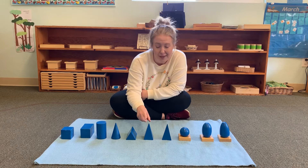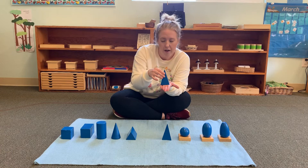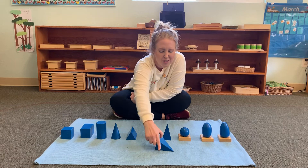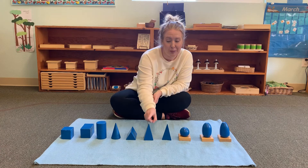Next is a pyramid. This pyramid has a square base — it's called a square-based pyramid. It sits on the base, which is a square. It has four triangles on each side and a point on top, just like the cone. A square-based pyramid doesn't roll too much; it stays where you put it. Square-based pyramid.